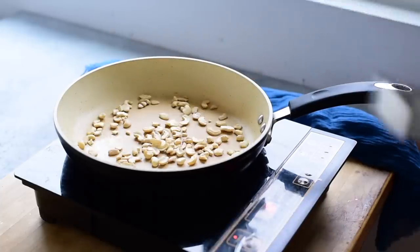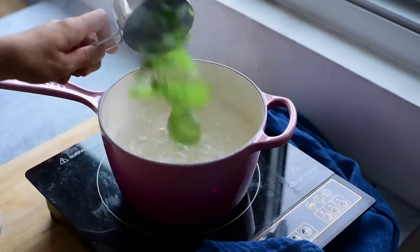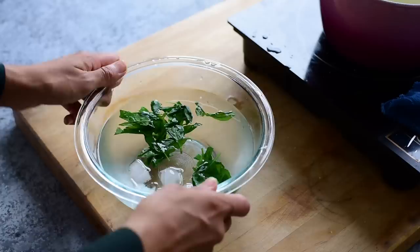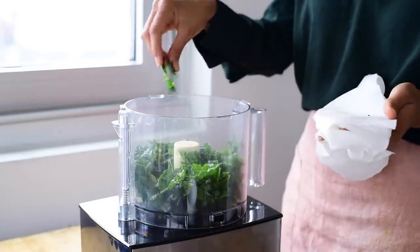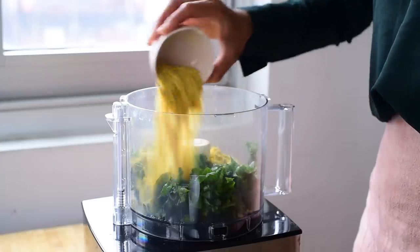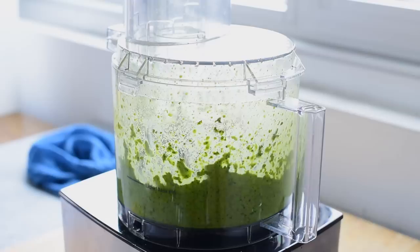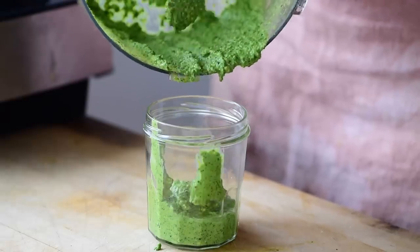Next we'll make the kale basil pesto, starting by toasting some cashews — not essential, but it adds a nice toasty flavor. Then we'll blanch the basil in salted boiling water for just 15 seconds. This step ensures that the pesto stays bright green and doesn't go brown in the fridge. After 15 seconds, transfer the basil to a bowl of ice water to cool down, then dry it off with paper towels. To make the pesto, add the toasted cashews to a food processor along with some chopped kale, the blanched basil, kosher or sea salt, fresh chopped garlic, lemon zest for freshness, lemon juice, and nutritional yeast for cheesiness. Blend until it comes together in a paste, then with the motor running, drizzle in a few tablespoons of extra virgin olive oil. Add more oil or stream in some water as needed to reach your desired texture. Store the pesto in a glass jar in the fridge — as long as you've blanched the basil, it should stay good for five days.